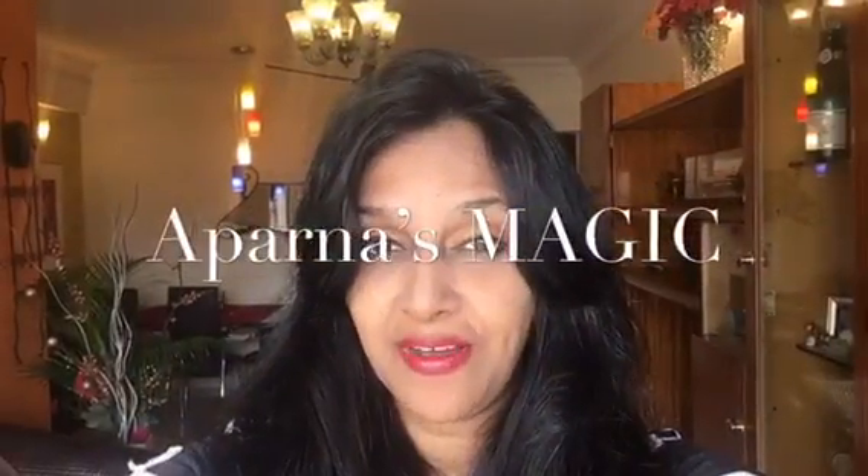Hi friends, this is Aparna and welcome to Aparna's Magic. Today I'm going to show you how to make Matar Paneer, my style. So let's get started.